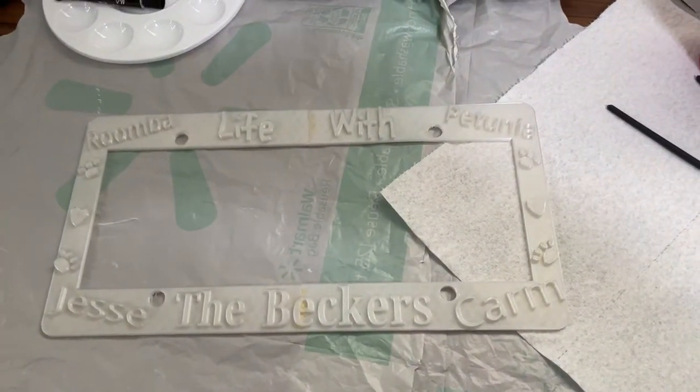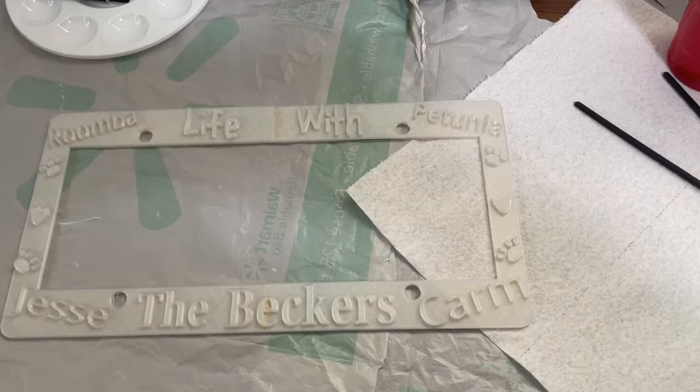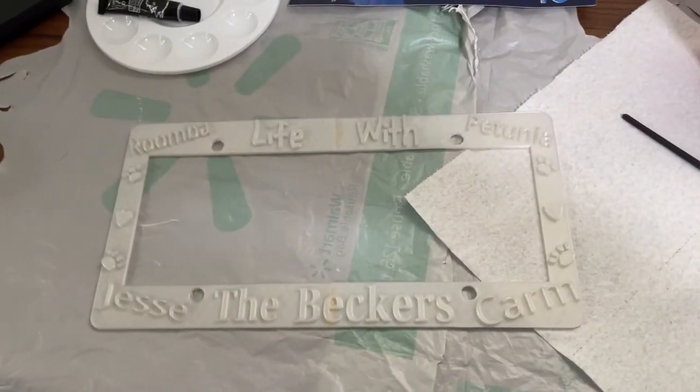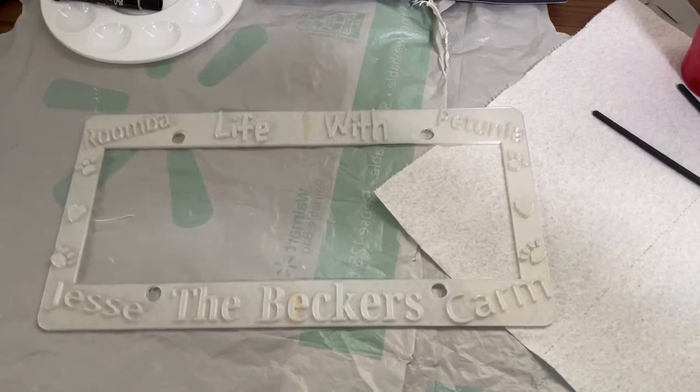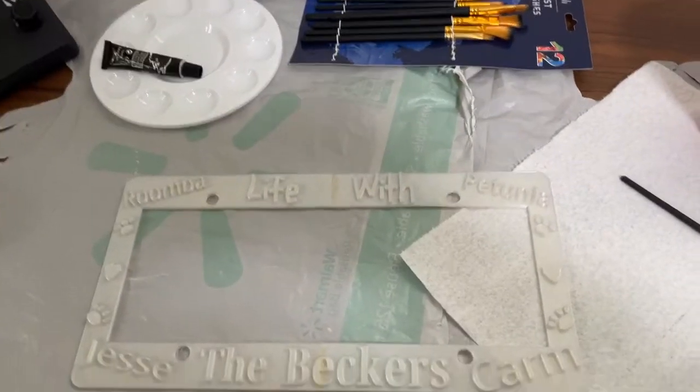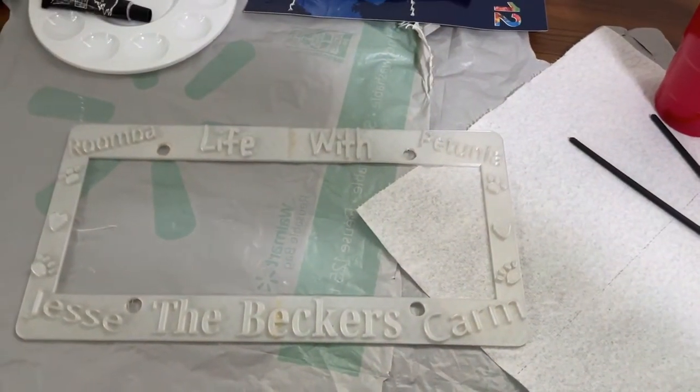So here we have our very adorable Life with the Beckers license plate cover designed by Jessie. I'm going to paint the lettering and the little decals so that we can see them a little bit better — paint them with some black acrylic paint and we'll see how that looks and how it lasts.